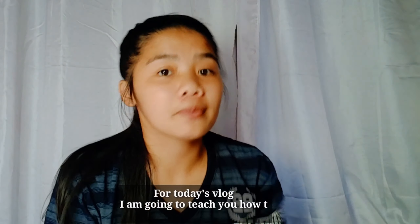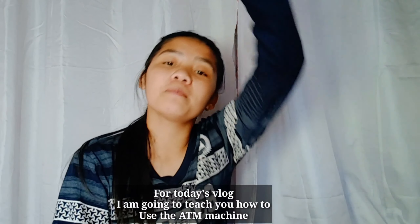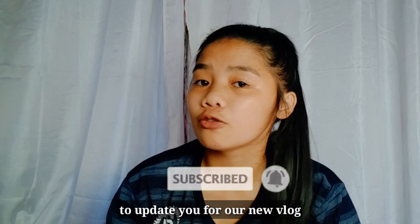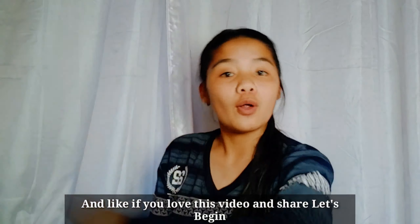What's up mga kabuang! For today's vlog I am going to teach you how to use ATM machines. Before we start, don't forget to subscribe and hit the notification bell for updates on new vlogs, and like if you love this video and share. So let's begin!